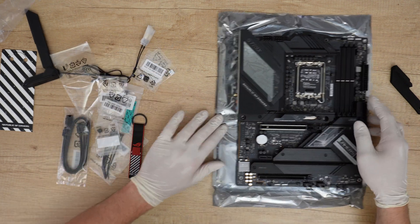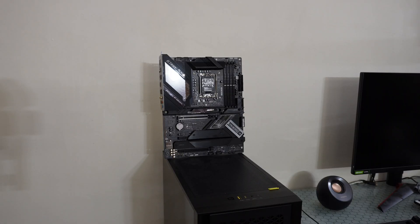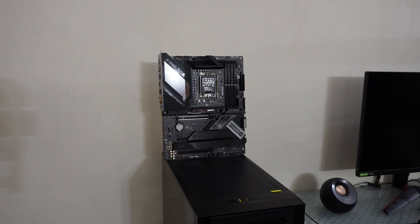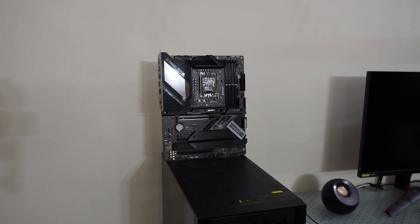That was everything included in the box. This is one of the parts I need for my new PC build — more are on the way. Stay tuned for the next videos, including the final PC build video.